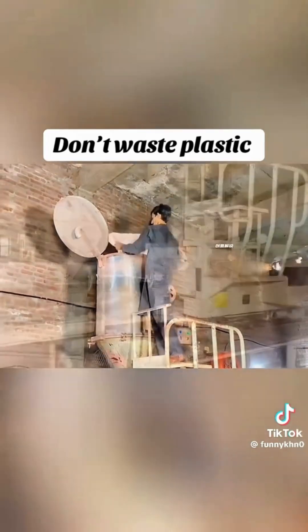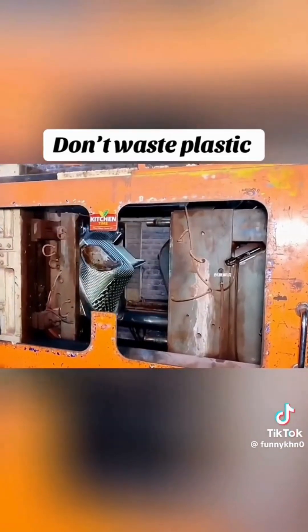After this, these pieces are put in a grinder and converted into small particles.